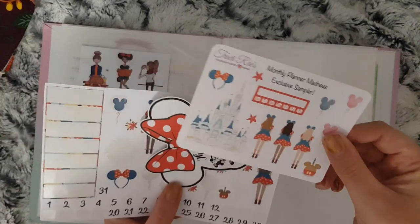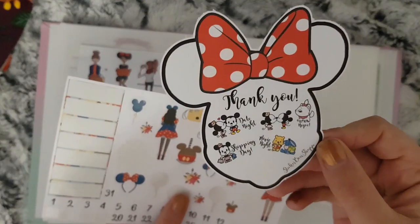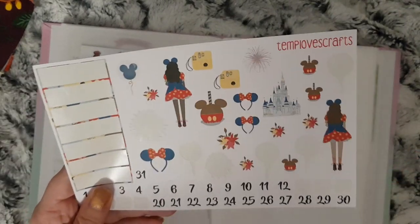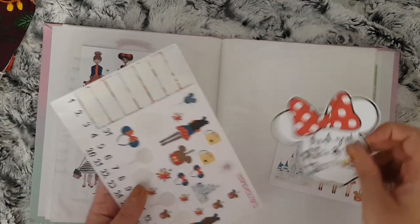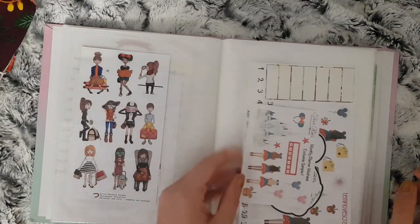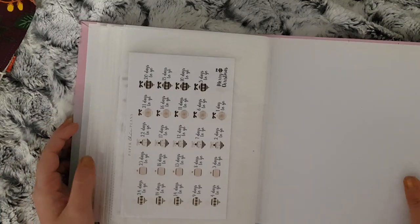I have this which is a sampler from Tracy Rays, this which is a stamp sampler from Sticker Bear Shoppy — the shop's name has changed — and this is leftover from a kit that I did a few weeks ago from Temple of Crafts. And that's it from the front. Moving into the back, I have all my seasonal stickers.